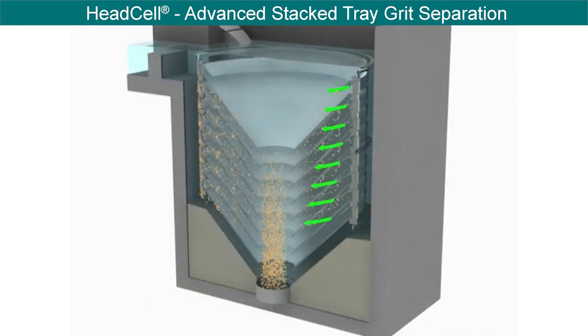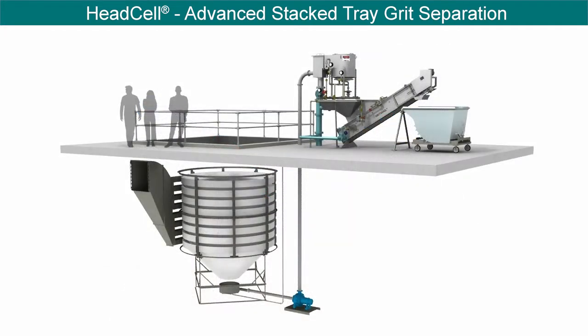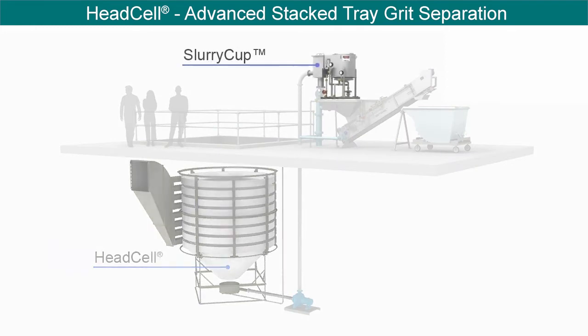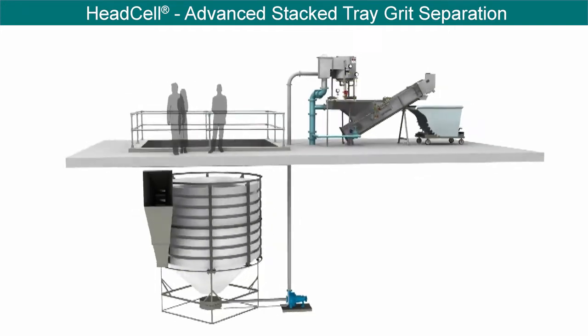From the grit sump, captured grit is pumped to a washing and dewatering system. With up to 12 trays in a single unit, even flow distribution and a low surface overflow rate allows for capture of fine and slow settling grit particles. A return baffle on each tray protects incoming grit from the exiting de-gritted effluent.